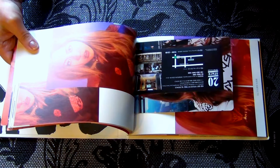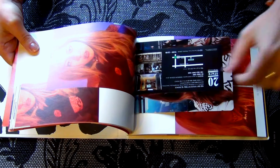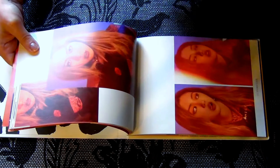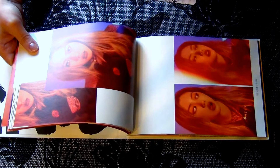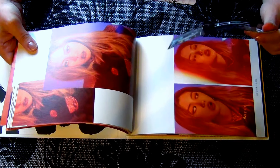Oh my god, that's a really, really big photocard. It's really, really big. So we got an addition paper, I think.